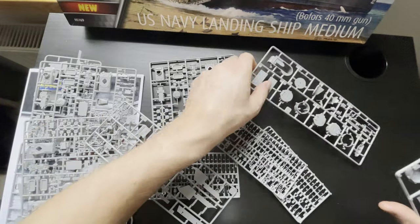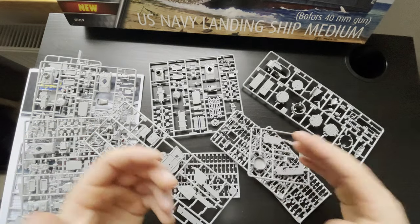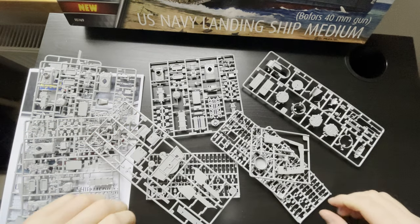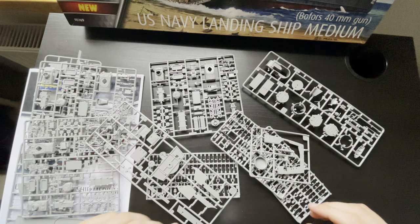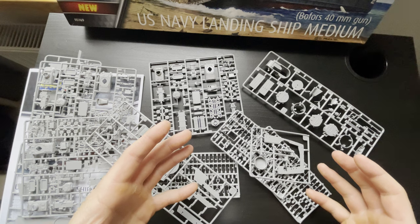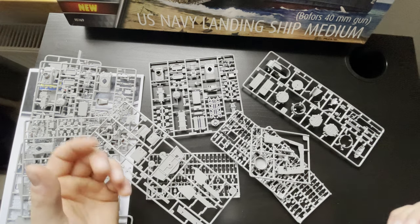So yeah, that's more or less all for this kit review. I hope you liked this kit review, and see you in the next video when I have this kit done. See you next time!